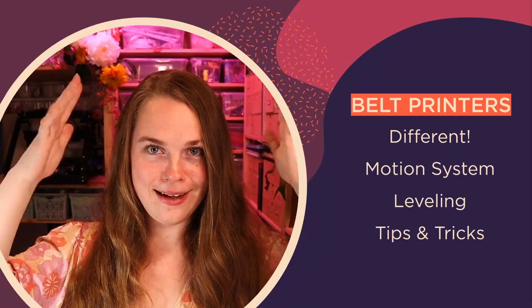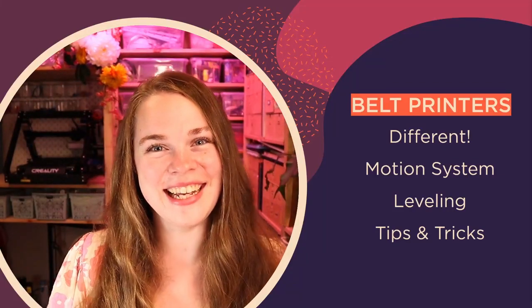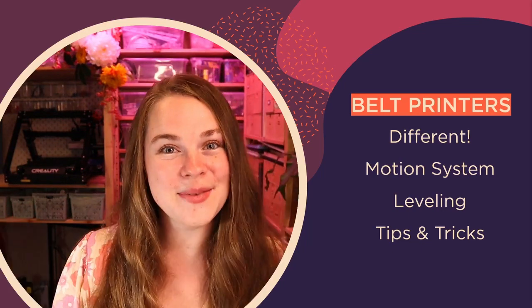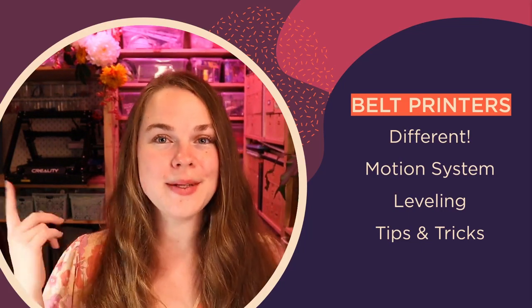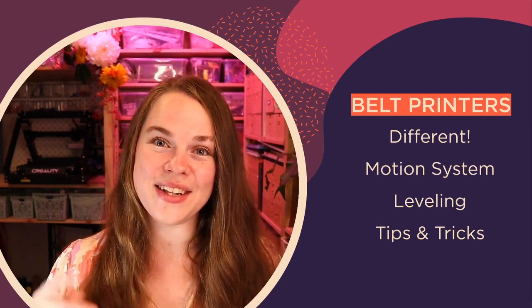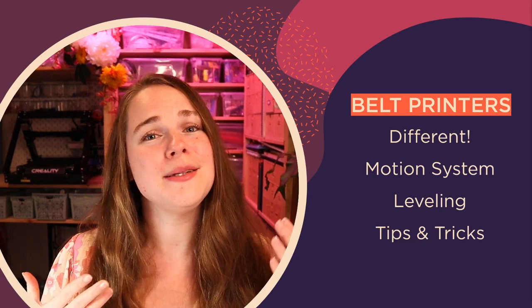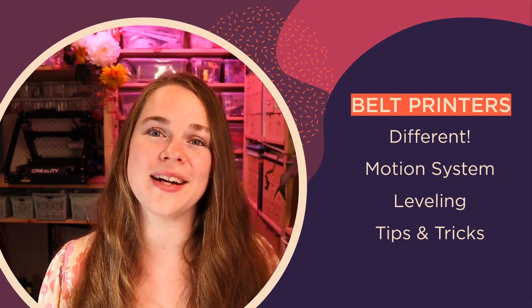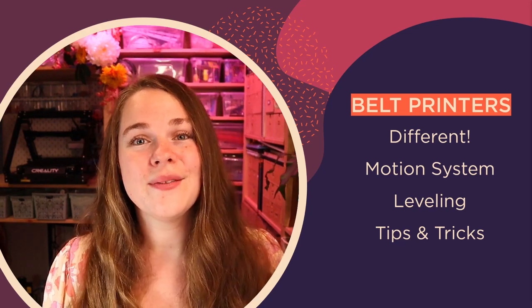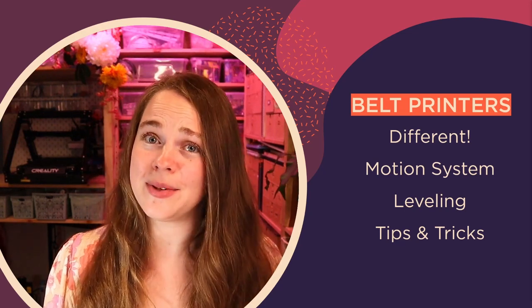The belt printers are here! It's very exciting — the Creality CR30, aka Naomi Wu's print mill, has started shipping to customers. I put together this video to help give you a few tips and tricks to get you up to speed so you can start producing beautiful prints right out of the gate with this really awesome belt printer.